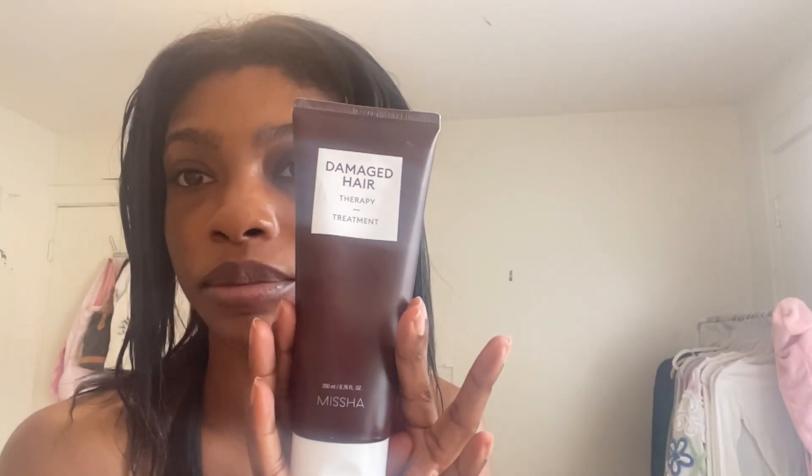I'm using the conditioner because there won't be any conditioning caps once I begin. I'm going in with the Misha Damaged Hair Therapy Treatment, focusing it all over my hair — my ends and my roots — giving a really good massage and ensuring that all of my shed hair is out before I start processing. Now I'm taking my comb and working my way from the bottom to the top. This is what my hair is looking like thoroughly detangled.